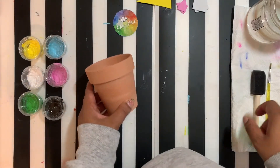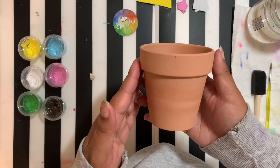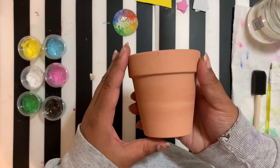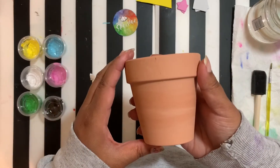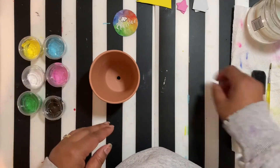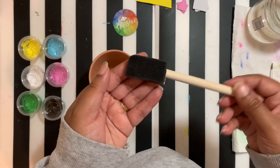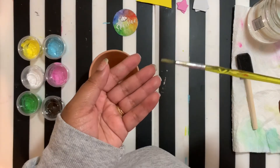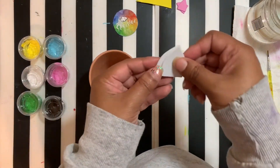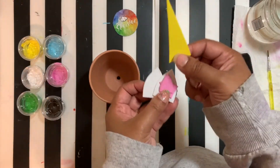We're going to go ahead and get started working on our unicorn planter. I'm just going to go over what's in your kit. Your kit should have a three and a half inch planter, a terracotta pot, and your paints. You are also going to have a foam brush, which is what we're going to put our base color on with, and your little detailed round brush.